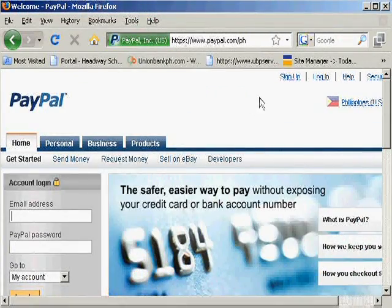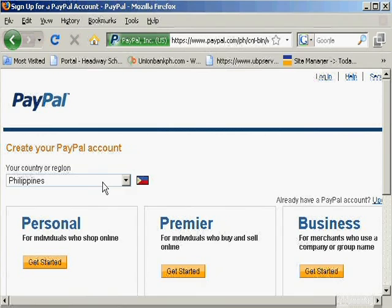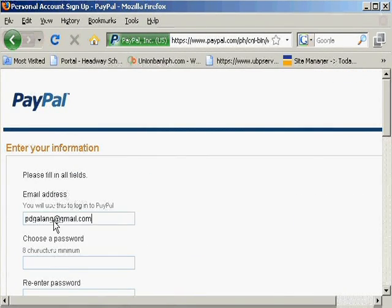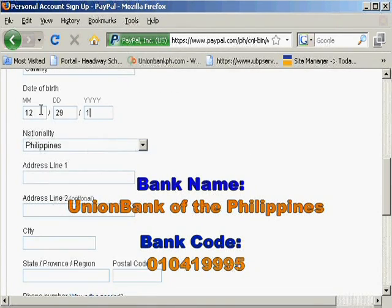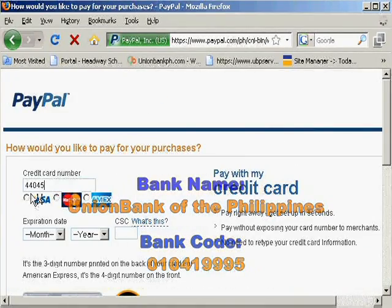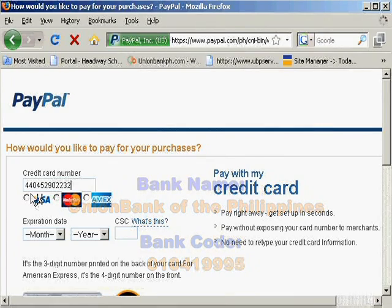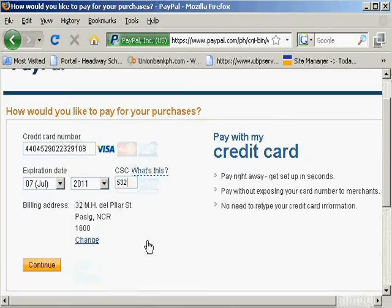Let's begin. Go to PayPal.com and click on the sign up link at the bottom of the account login box. Choose Philippines as the country and click on get started on the account of your choice. The personal account is usually enough — you can upgrade later as the need arises. When entering details about yourself, make sure that you're using the same name that is on your Eon card. Most importantly, type in the correct Eon account number and CVV — these are the three numbers found at the back of your card beside your signature — to register the account.